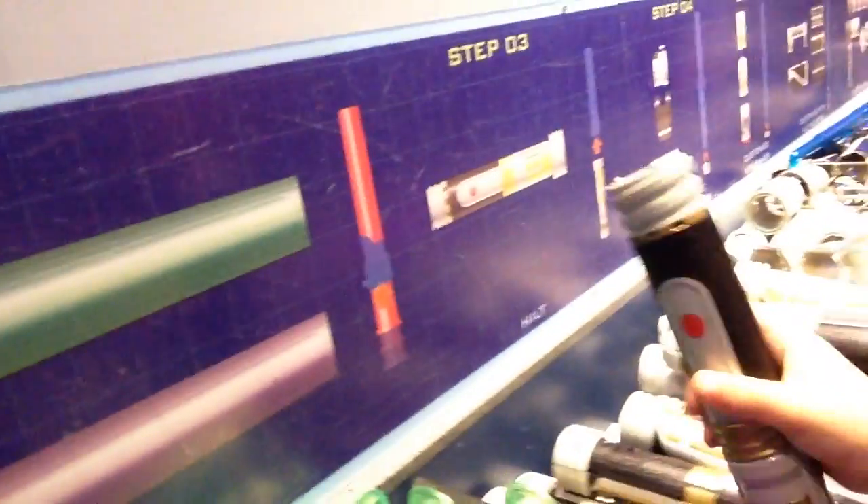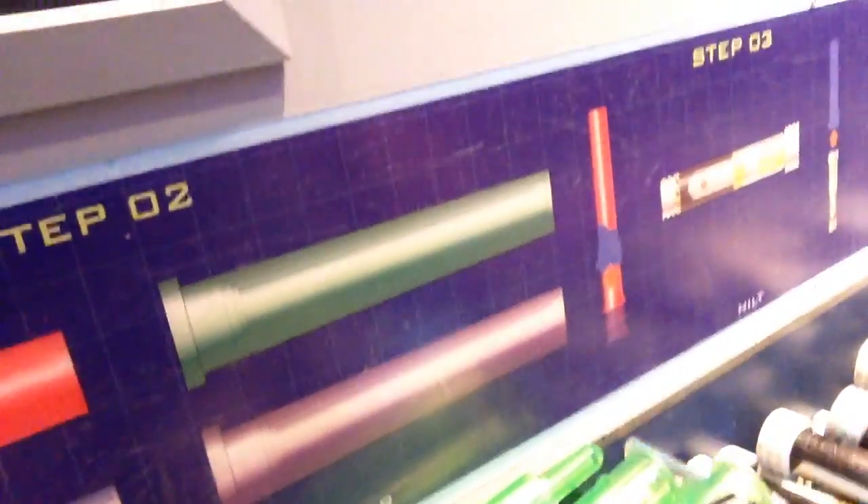So step two is choose a blade color — you've already done that, you've got a blue blade. What does step three say? Can you read that? A hilt. So we're going to pick a hilt.